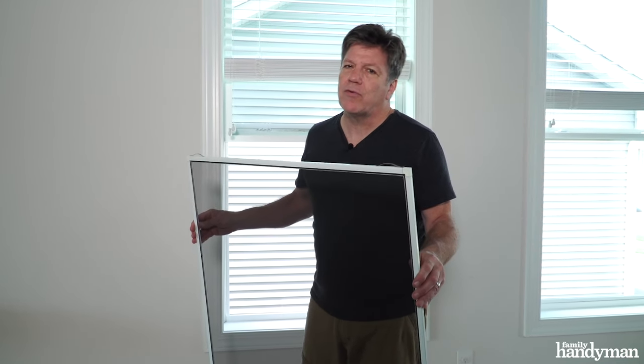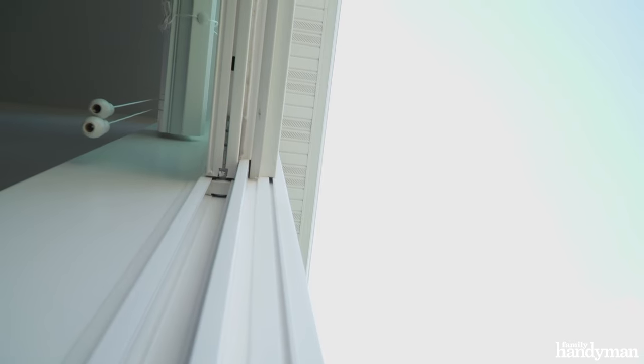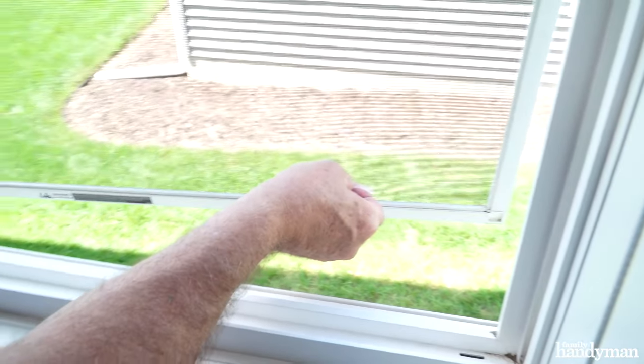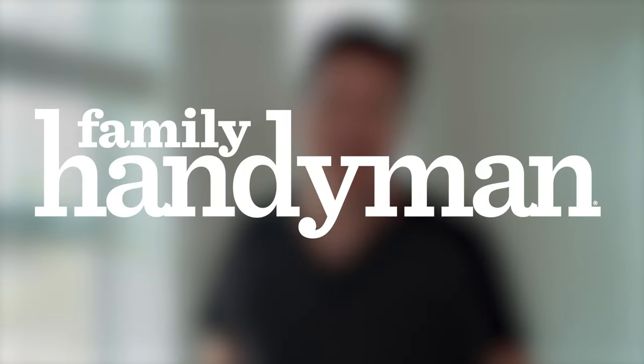Reinstalling the screens can be a little bit trickier than taking them out. Align the screen in the channel on the right and left side of the window jamb, pulling the screen up and into the channel on the top. With both hands holding the two tabs at the bottom of the screen, pull up and in until it locks into place. That's it — nice clean screens! For more tips like this, visit us at FamilyHandyman.com.